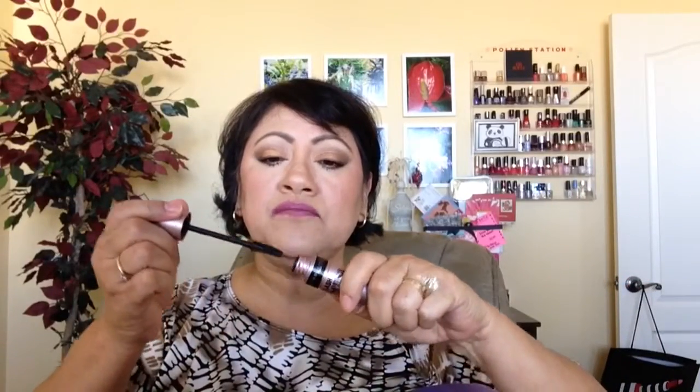It says it's supposed to have like a fan effect, and I guess it does. The lashes look like they pretty much separate with this wand. I do like it. And the wand is flexible — it's one of those flexible ones — so that's nice. It's not going to poke you in the eye. Done that before.